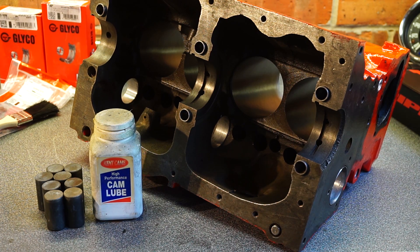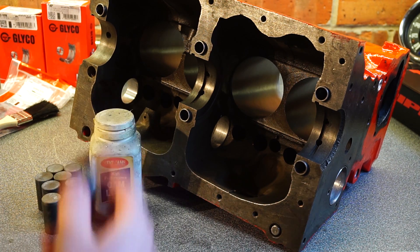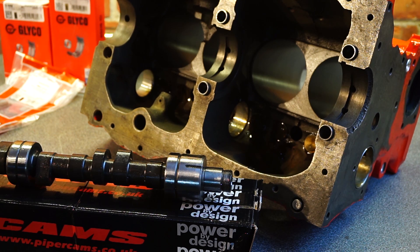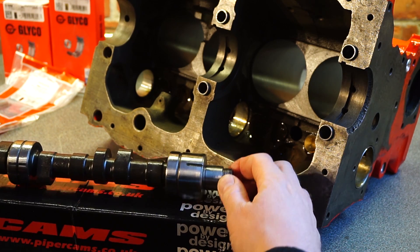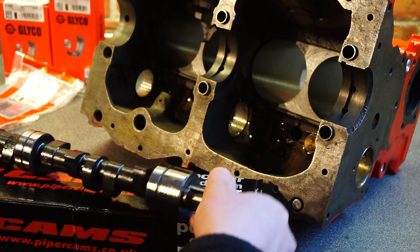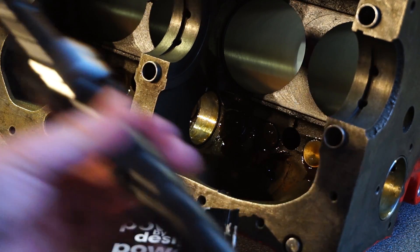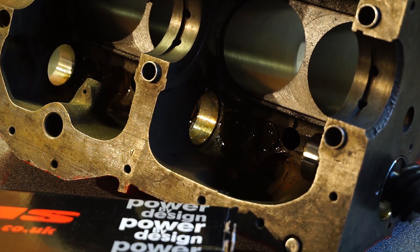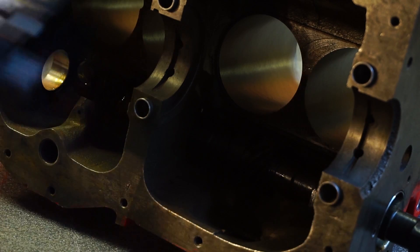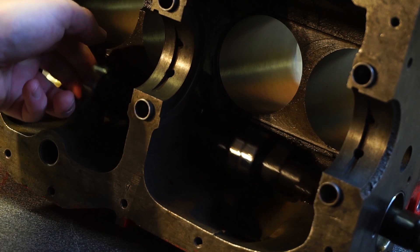Next, we'll insert the cam followers. These are standard items. Give them a light coating of cam lube and insert them. Once that's in, we'll insert the cam itself — this is the Avon Bar Phase 2 Turbo Cam, very highly recommended. Give the cam shells a good coating of cam lube as well. Insert the cam very carefully, making sure not to scratch anything. Just pull it through gently — it will go.